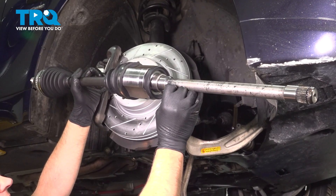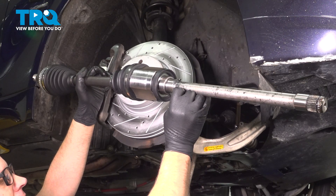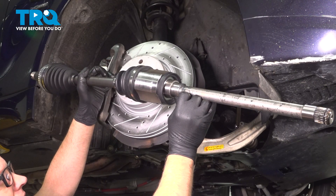In this video, I'm gonna show you how to replace the right front CV axle on this BMW 535i xDrive. This is gonna be located on the right side of the vehicle behind the wheel. Let's get into it.